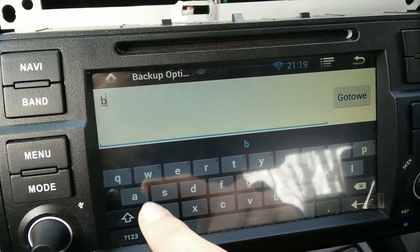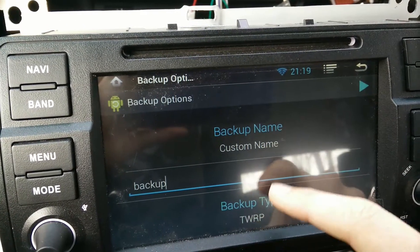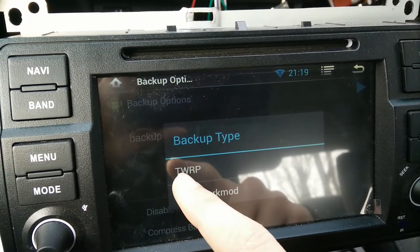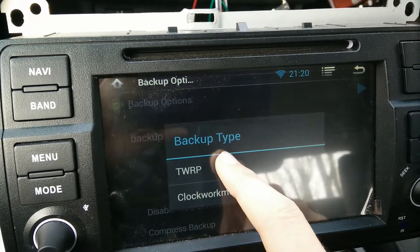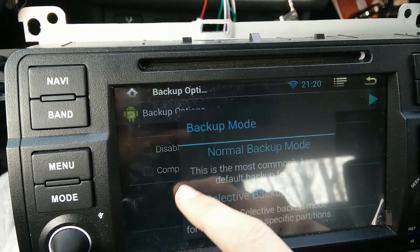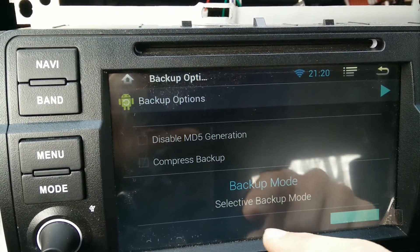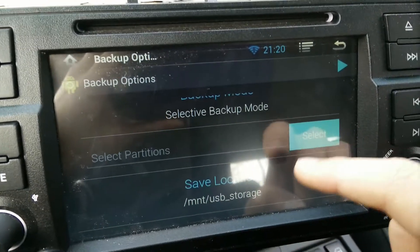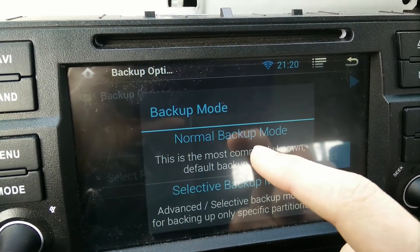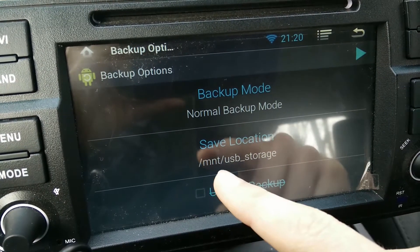For backup type, in these head units you have to choose TWRP and leave those options as they are. For backup mode, press normal. In select mode you would be able to choose partitions and other things, but leave it as normal.